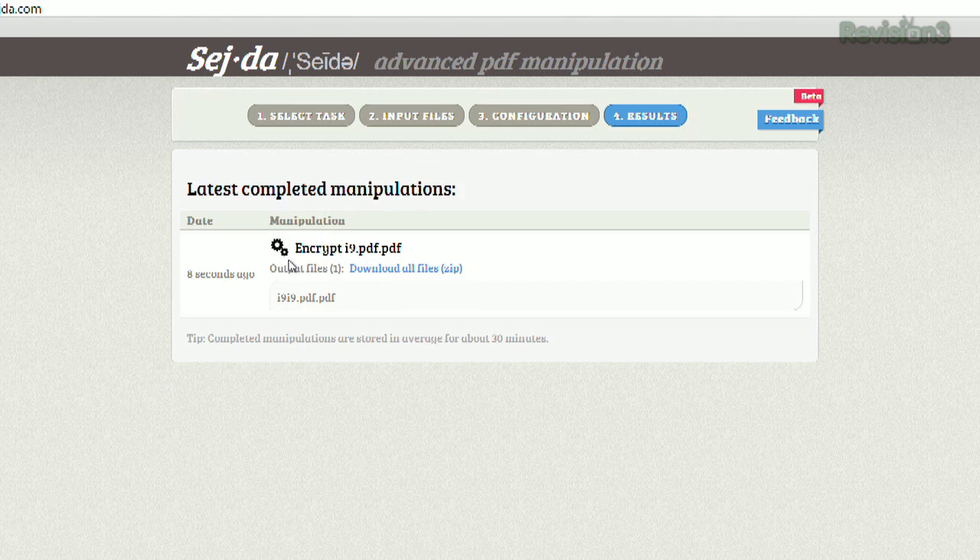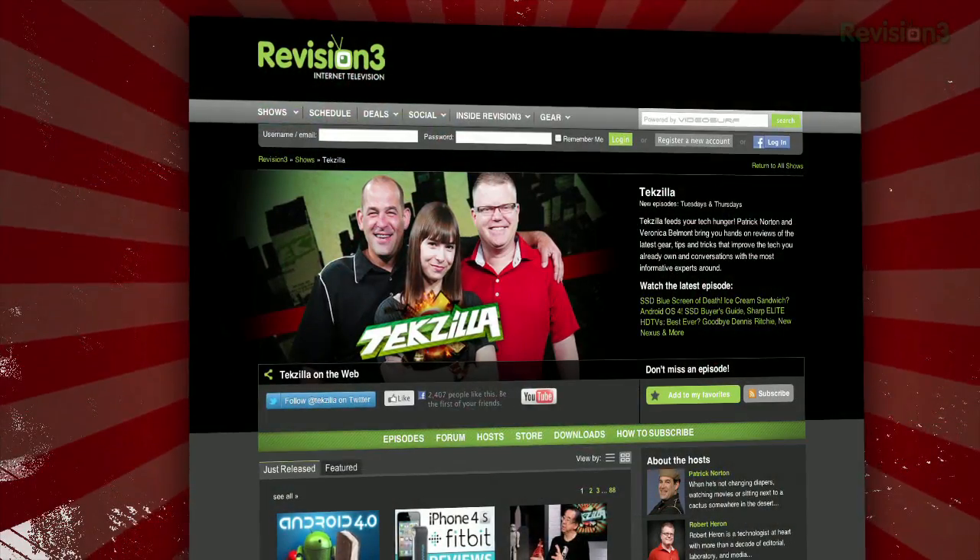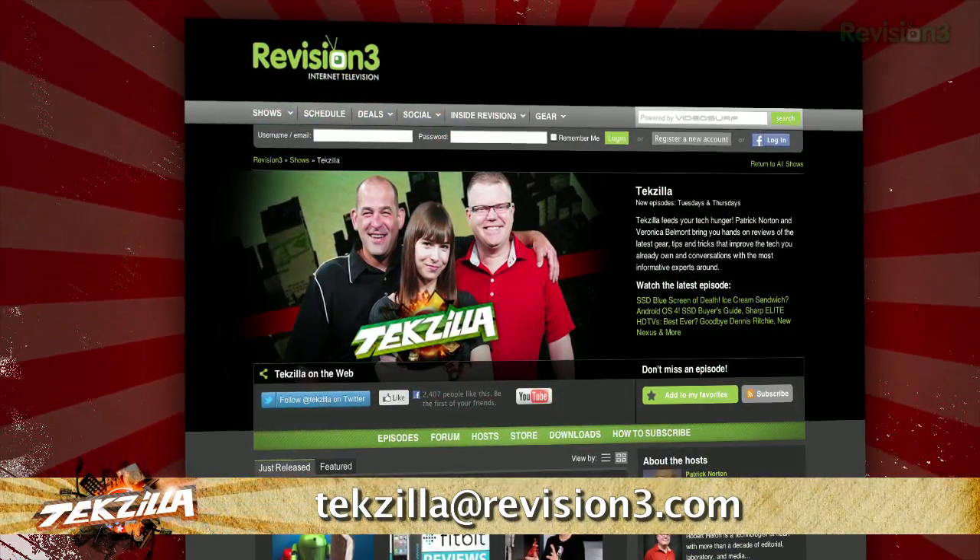It's going to save your output file on the final page where you can download them back to your own computer. Now this is a really great tool even though Preview can probably handle most of these functions. But check it out today at Sejda.com, and thanks to ilovefreesoftware.com for the tip. Now if you've got a tip for us to pass along to the rest of the TZ crew, email us at techzilla@revision3.com.